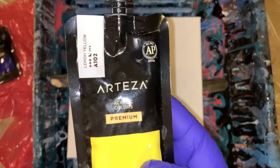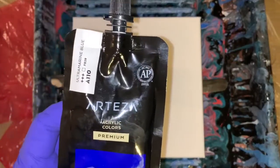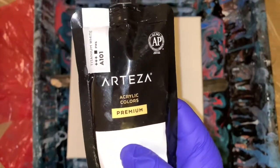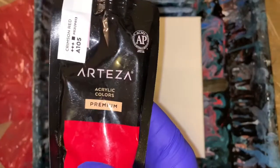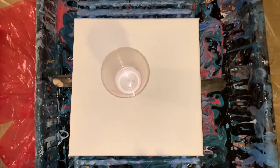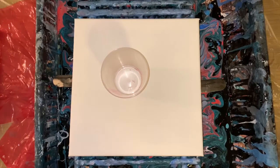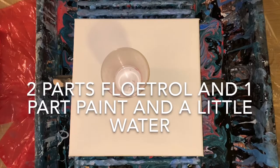I'm using Lemon Yellow, a little bit of Ultramarine, Titanium White, Crimson Red, and then Phthalo Blue — so two blues there, but just a little bit of each. Probably a little more Phthalo. It's a 10 by 10 canvas.